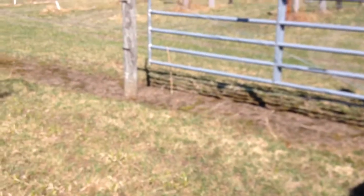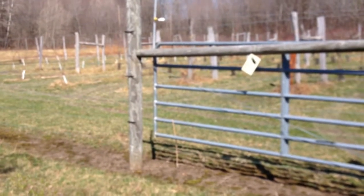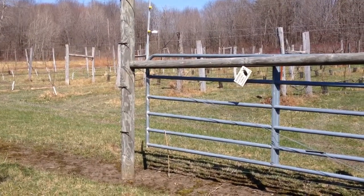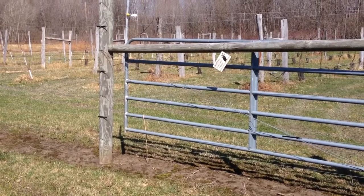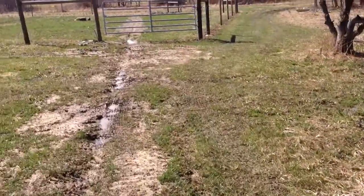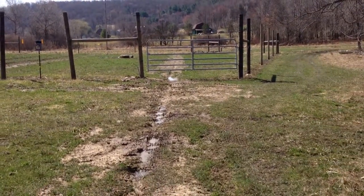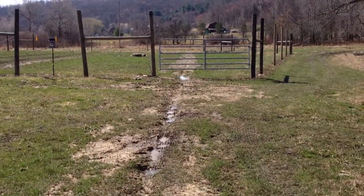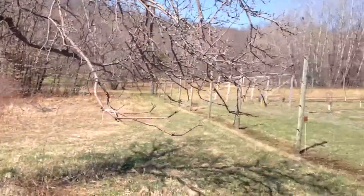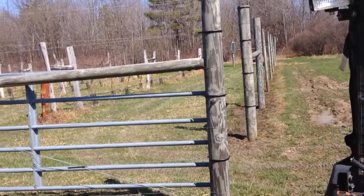I'm going to put it underneath that cross arm over there so there's a little bit of sheltering and they don't get too hot. I turned off the electric fence before I started this. I'm going to put one on either side of this orchard, and then the other one is going to go under a cross arm over there. My idea is that the bees over here will work the trap trees, these will go between the trap trees and the orchard proper, and the far one will work the orchard.